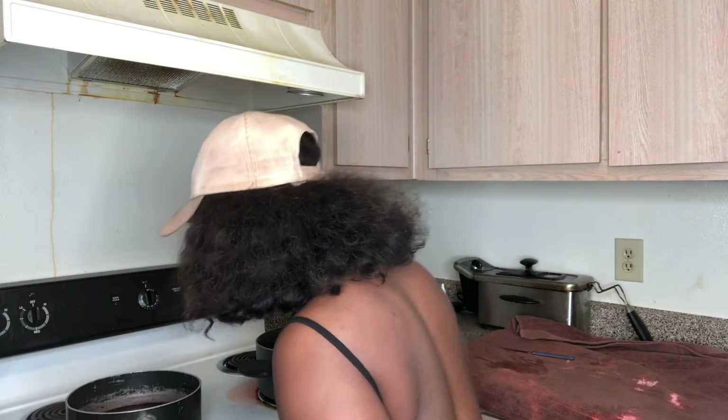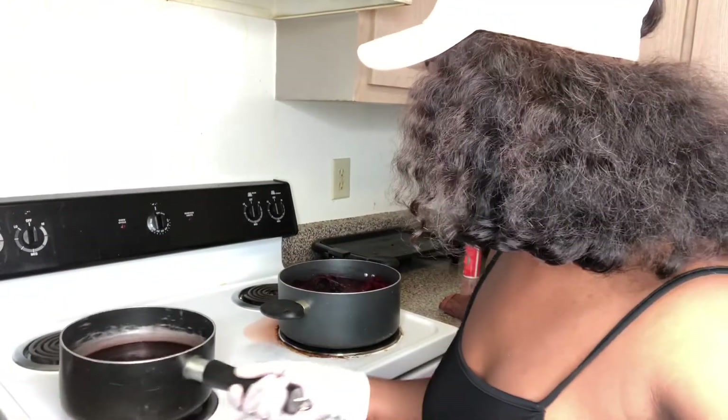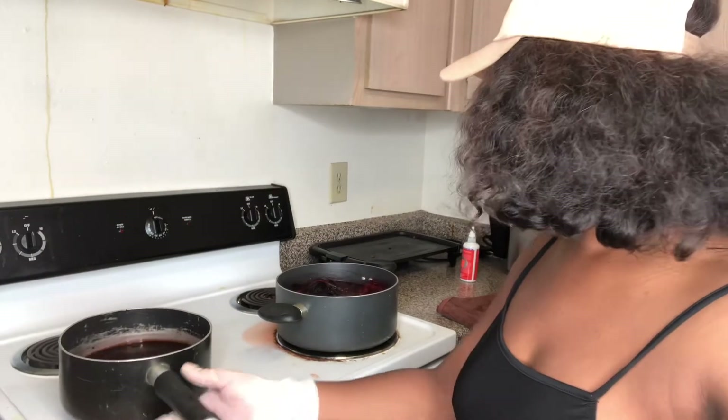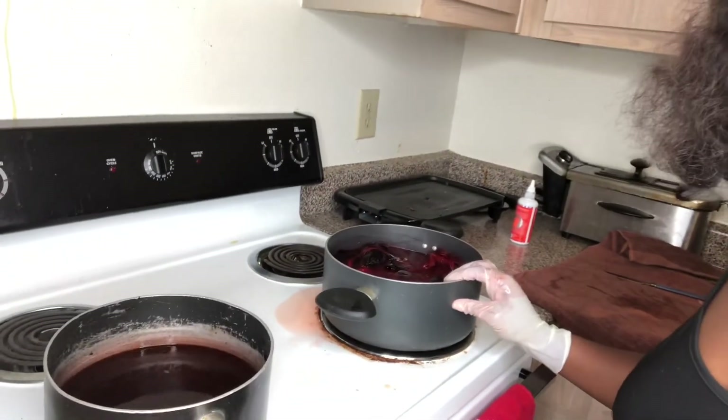It kind of looked like it was going to be a good color — kind of like the red over here, but not as red. If you can see the hair.